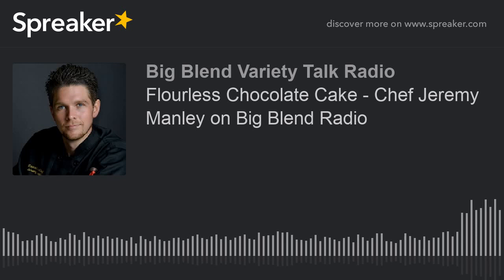His flourless chocolate cake is going to be in our May-June issue of Big Blend Radio and TV Magazine, because we've got the baking thing going on in this issue, and this one has no flour, and I think that's a good thing. But welcome back to the show, Chef Jeremy. How are you?